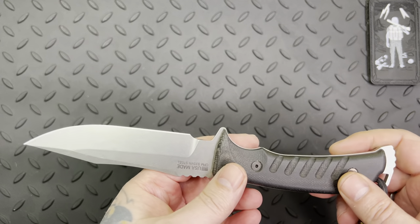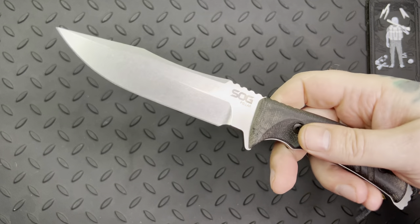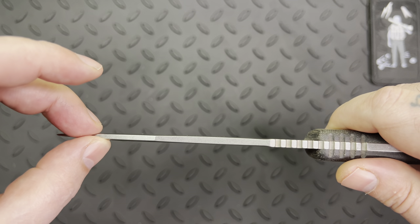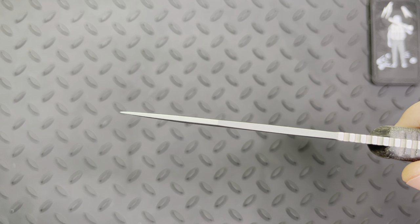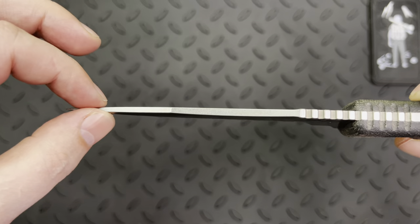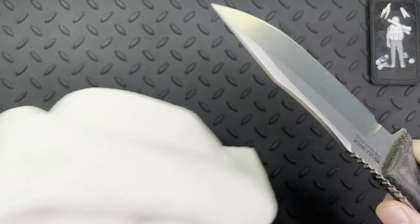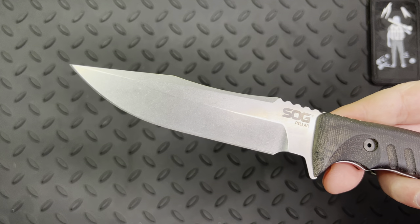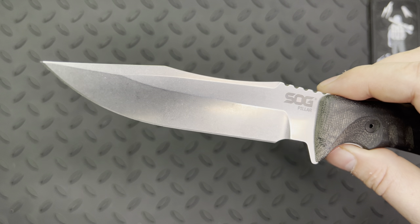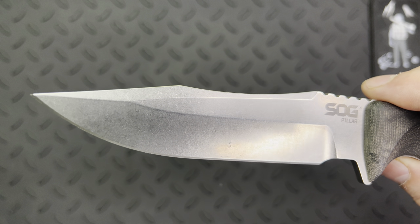This is a damn sturdy knife — this thing's a workhorse. It's going to do whatever you need it to do. You've got a little swedge at the top, a nice thick profile on the blade, but not too thick — you can have some really good slicing action as well as being effective at stabbing, slicing, and chopping. It's like a stonewashed two-toned satin finish. Look at the beautiful geometry of the blade — I just love this blade.